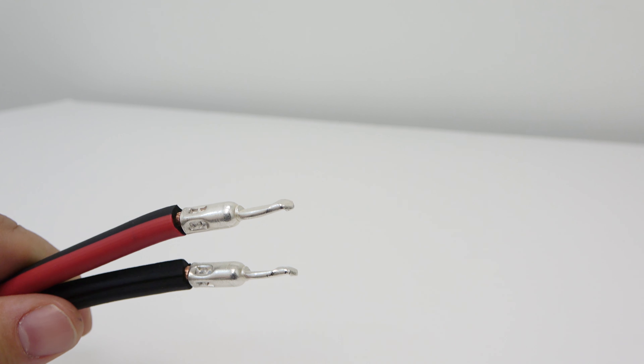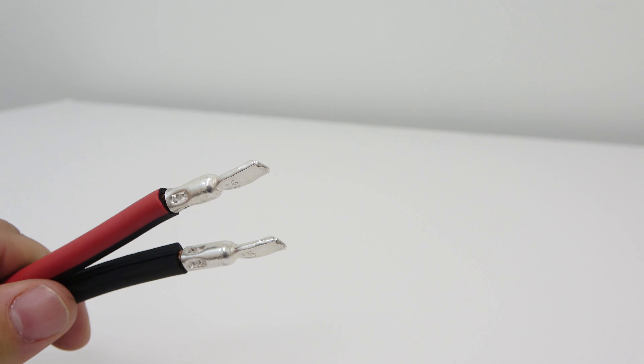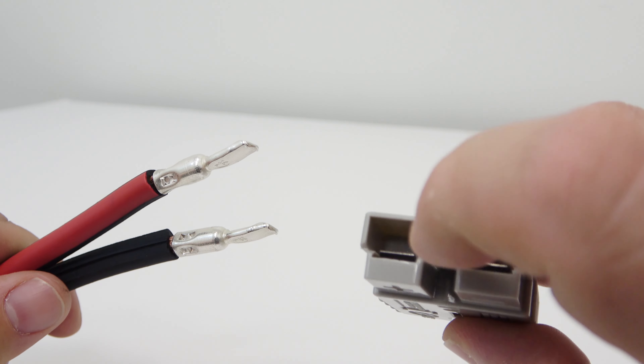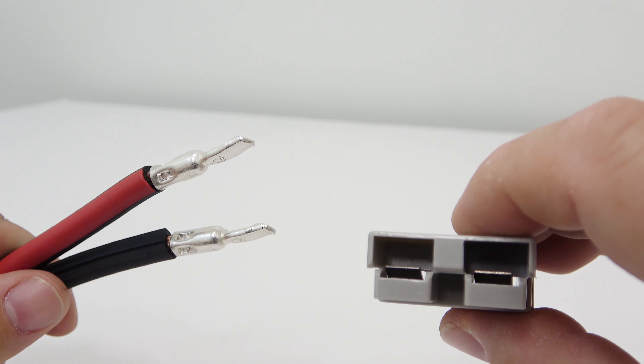The end of the bare leads have these little hooks on the end of each one of them. That hook has to be facing down when you're putting it into the connector. That hook has to grab onto the two little tabs on both sides, and that's what holds it in place.